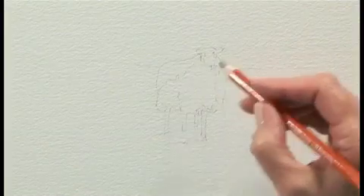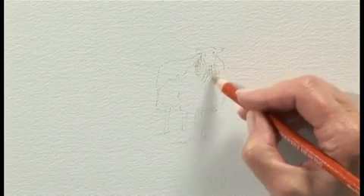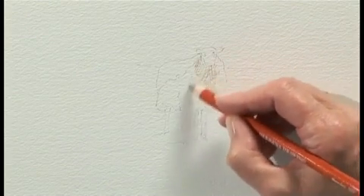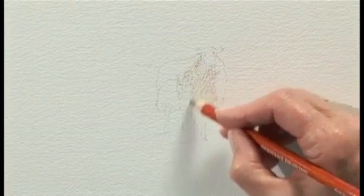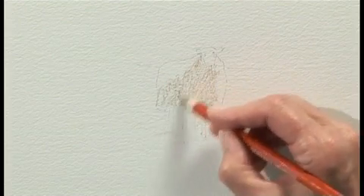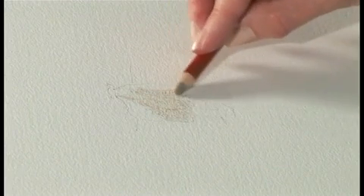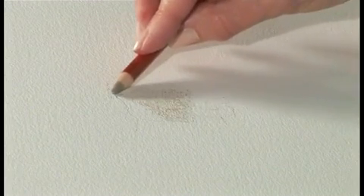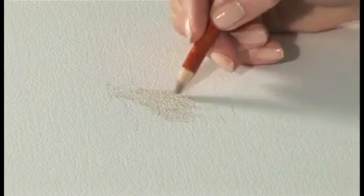Using Warm Grey, I'm going to position a little bit of texture wherever there's dark on the sheep. We want to avoid all the light, so I'm using a little bit of a scribble technique. Now I can use the side of the pencil — don't make this too dark. And the legs, we'll just put a little bit on the legs. So that's our Warm Grey; we've avoided the light.